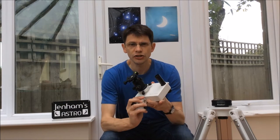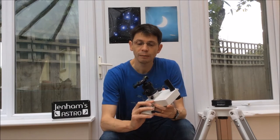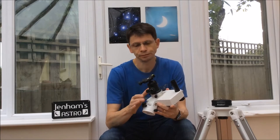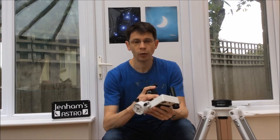Hi, this is Graham from Gellums Astro and this is my review of the iOptron SkyTracker. The SkyTracker is a battery-driven tracking platform designed to allow you to take simple astrophotographs by attaching a camera and a lens to the unit. It sells for about £300 or a similar amount in dollars, and it's about the size of a small book, weighing about a kilo.